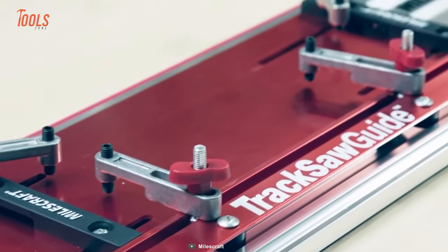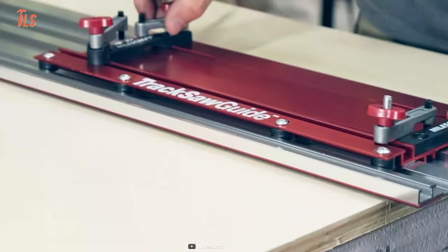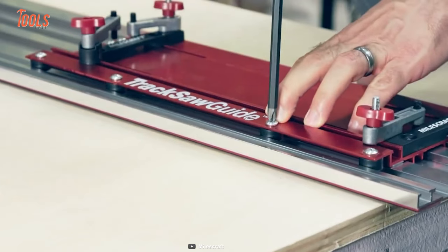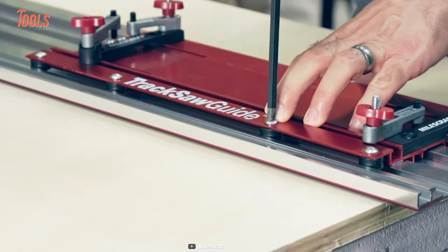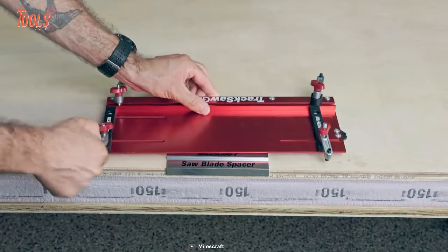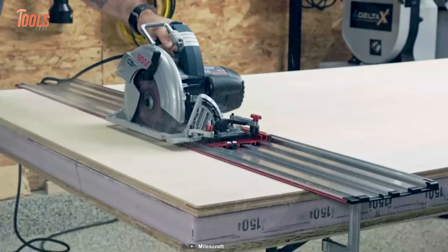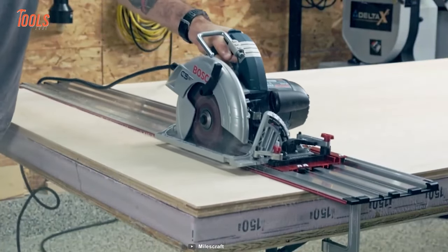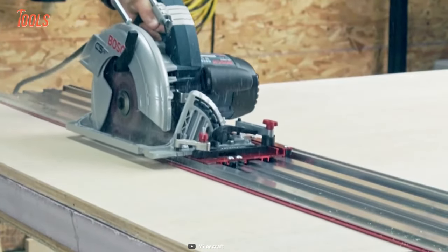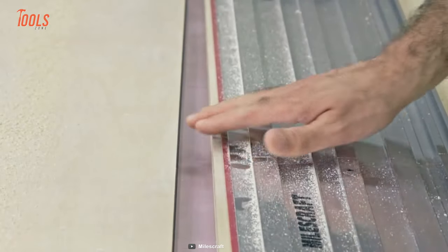It allows you to rip entire sheets with ease, cutting up to 50 inches out of the box. However, it can be extended to any length required with optional guide rail extensions, making it ideal for both DIY enthusiasts and professional contractors. This tool is made of all-metal construction, which increases its rigidity and reduces flex, resulting in more accurate cuts. Cut through all the common interior door thicknesses with ease.